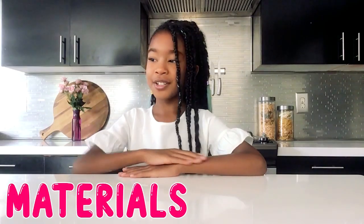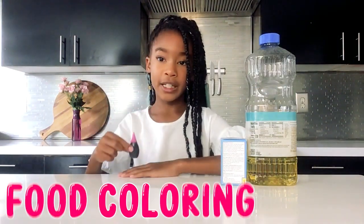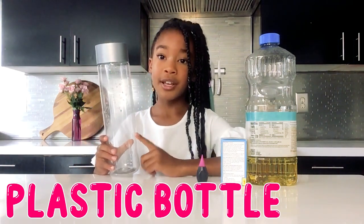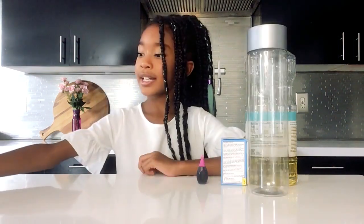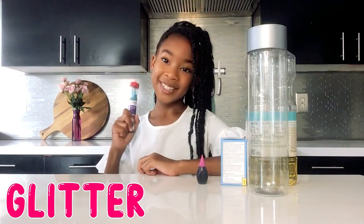Let's introduce our materials. First up, we have vegetable oil, Alka-Seltzer tablets, food coloring, a plastic water bottle — if you don't have this type of plastic water bottle, it's okay, I just think this one is the best one for me to use. And the perfect accessory for this project is glitter.